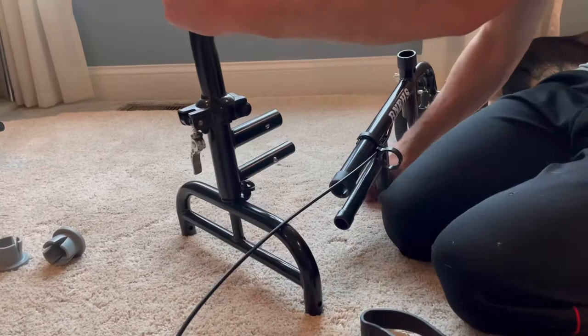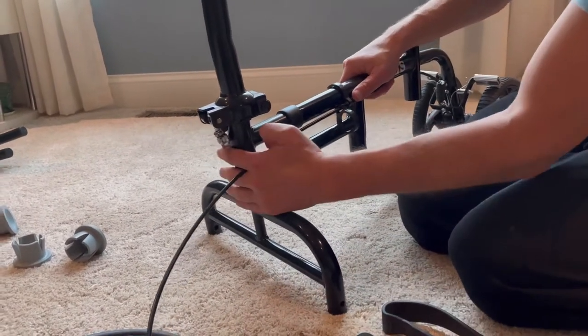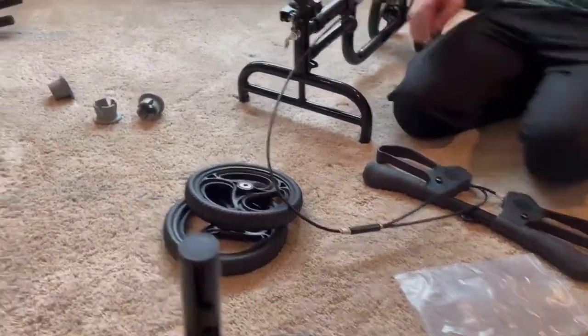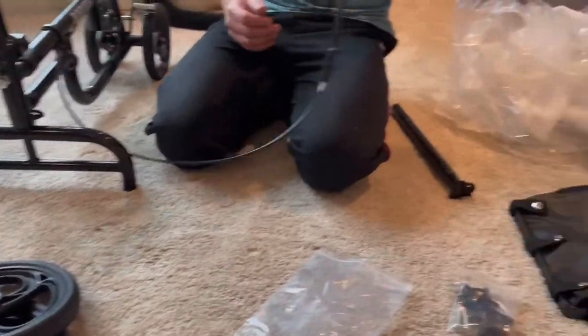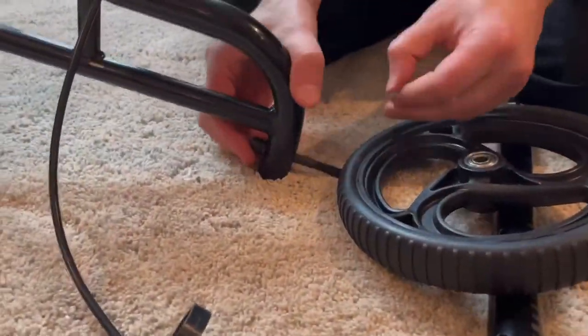This walker is super easy to put together, and it's really easy to travel around with as it folds up as well. Let's go ahead and watch the video, and I will explain how it gets set up and all the fun features that you're going to receive with this walker.